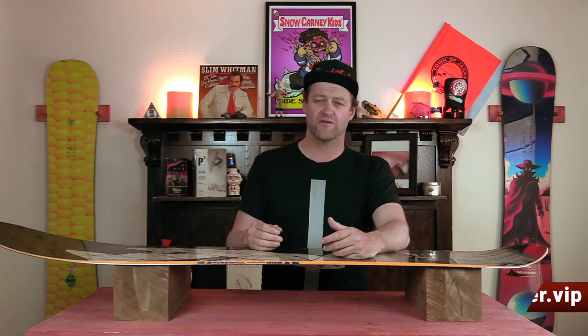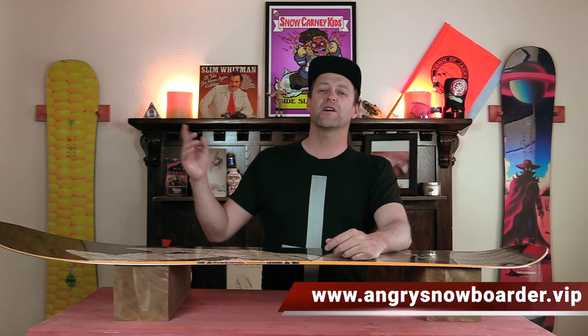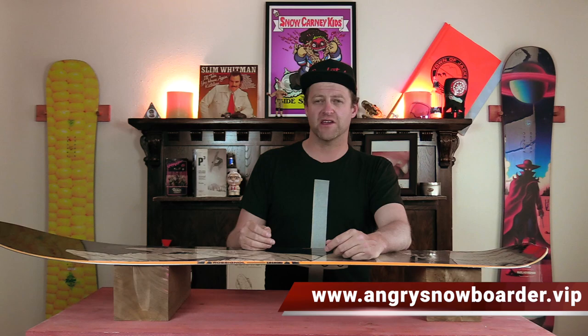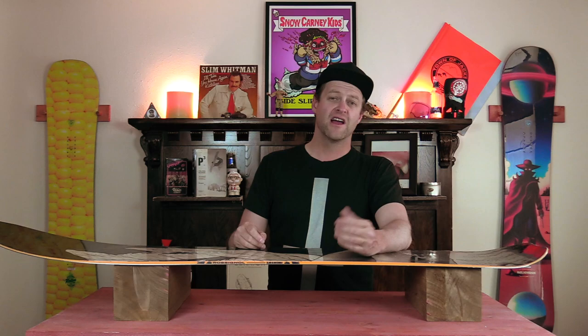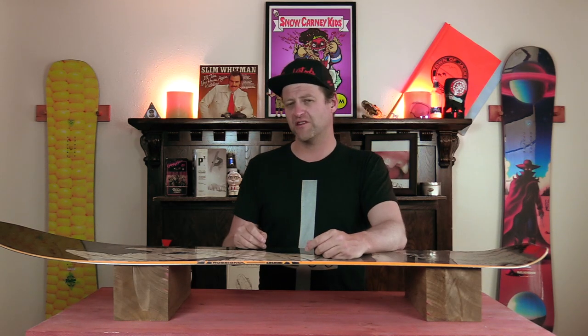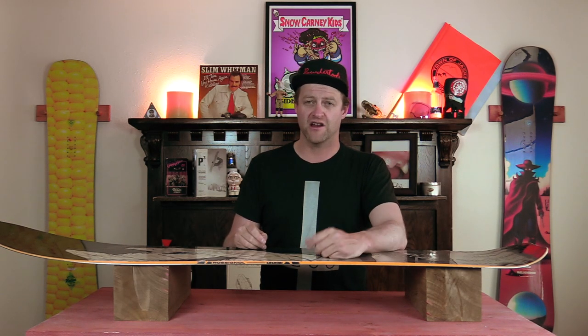And if you really like what we're doing over here and you want to support us further, swing on over to Angry Snowboarder VIP and become a member. I could tell you more here, but I've got a video over there that explains it so much better. As always, I've been your host, Abram Lefebvre, and I'll see you in another video.